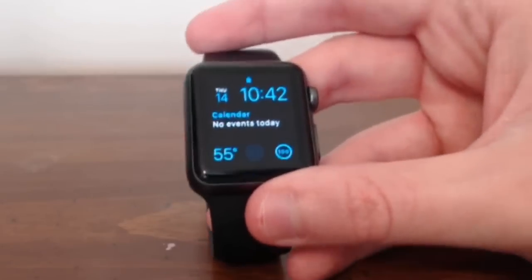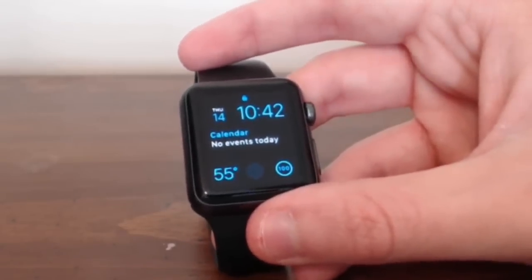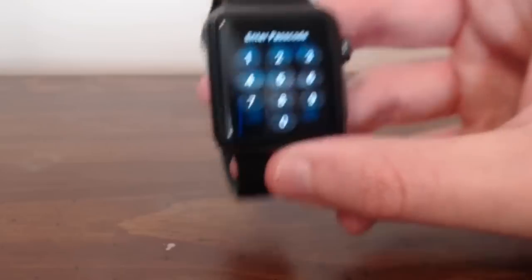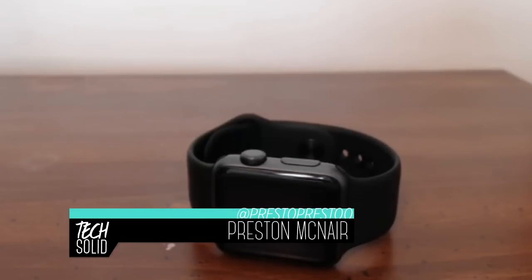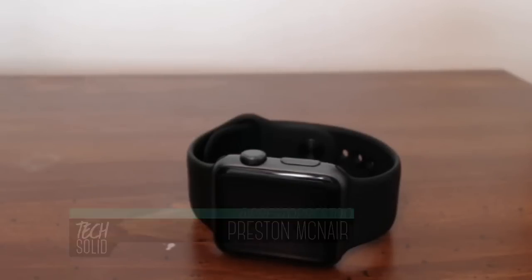So what do you guys think about the security flaw in the Apple Watch? It's definitely not secure and hopefully Apple will push out a Watch OS update soon. Be sure to subscribe to TechSolid if you haven't already. My name is Preston and we will see you guys in the next video.